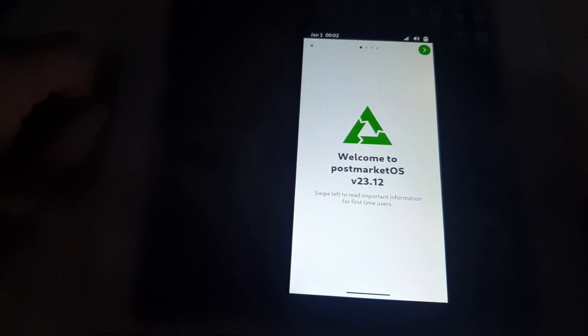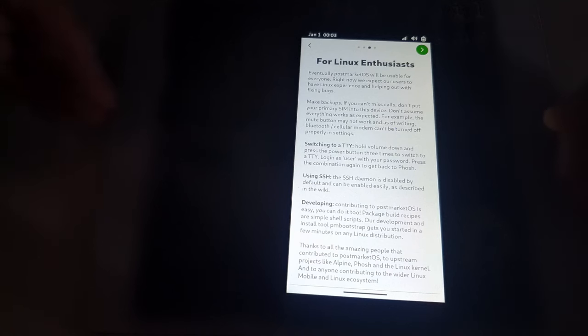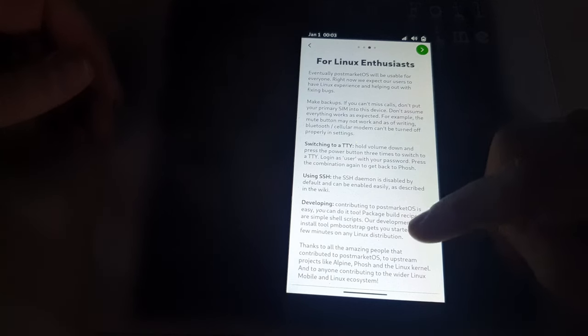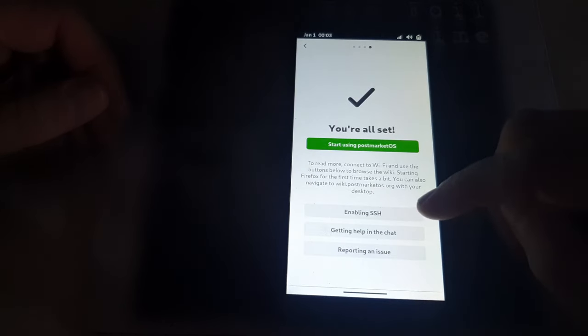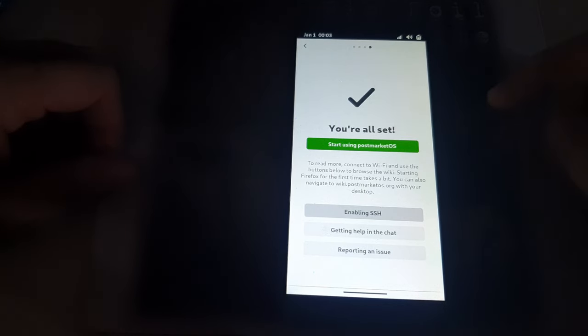You can see it gave us 'Welcome to PostmarketOS.' Swipe left to read important information — swipe right for now. Here's the GNOME Shell on mobile, which is still experimental; that's what the first screen is telling us. There's also information about switching to a raw terminal prompt: hold volume down and press the power button three times to switch to the login screen, then use SSH. We'll swipe over — enabling SSH lets you manipulate the phone from another computer. Let's go ahead and hit Start.